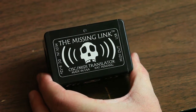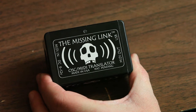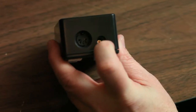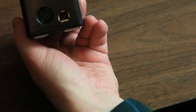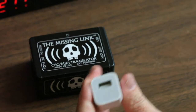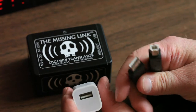This is the missing link. I'm going to show you how to set it up and how to use your mobile devices to control your MIDI instruments. The missing link can be powered with either a standard 2.1 millimeter DC wall wart or with a USB cable. Here I'm going to use an iPhone charger to power it using a standard USB cable.